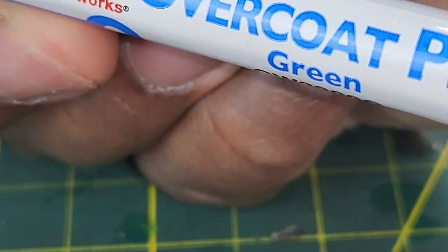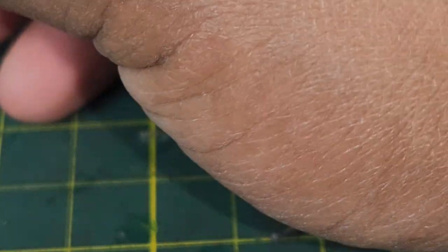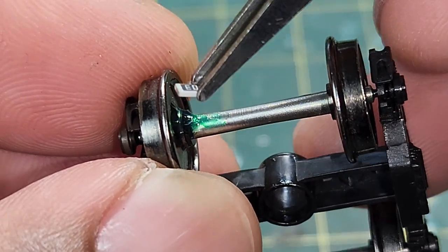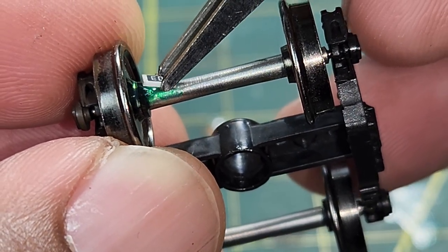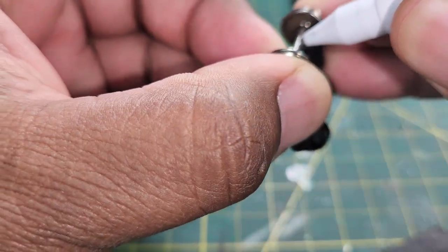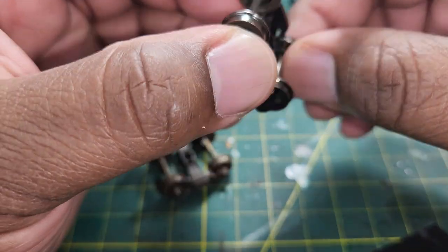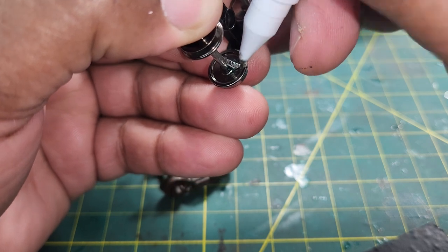Now we've got the green pin here — you can see that there. Let it set up a little bit so it dries, and we'll grab our resistor. Remember: lay one end of the resistor on top of the wheel and the other end on the axle, just like that. Try to get it in there, just like that.